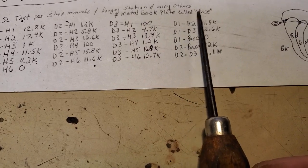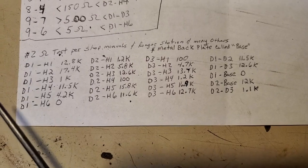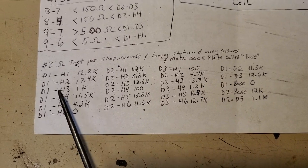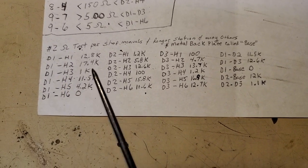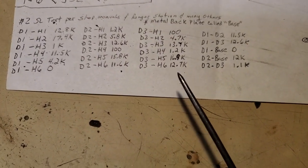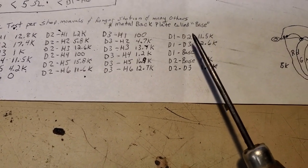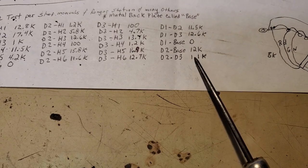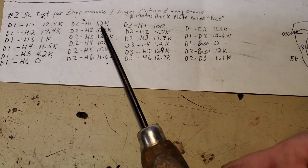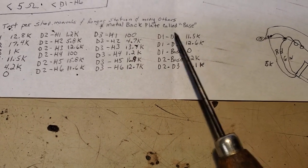Then here's a more detailed resistance test — this is test number two, per shop manuals that I have and the Ranger Station and many other sources. The metal backer plate of the ignition module — we're going to refer to that as the base. Here are the resistance values you should be looking for when you probe around this thing: there's your D1 test, D2, D3, and then you've got some various D1s, D2s, to base, and you're checking D1 to H1 through H6, D2 to H1 through H6, D3, H1 to H6, and then the hodgepodge mix.